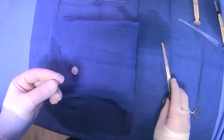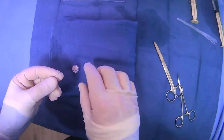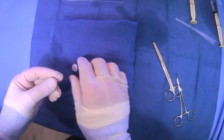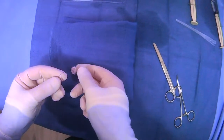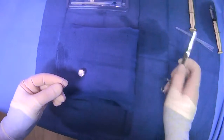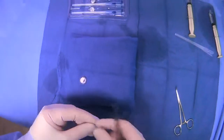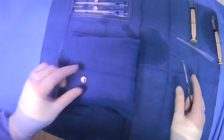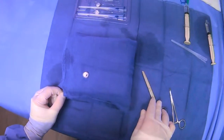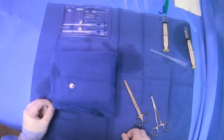Depending on the circumstance, you may tighten it a little bit more or a little bit less. But usually having a finger breadth underneath is helpful to make sure that you don't have issues. But then you can cut here, and now this fastener will kind of hold things in place. And that's how to use the T-Fastener system.